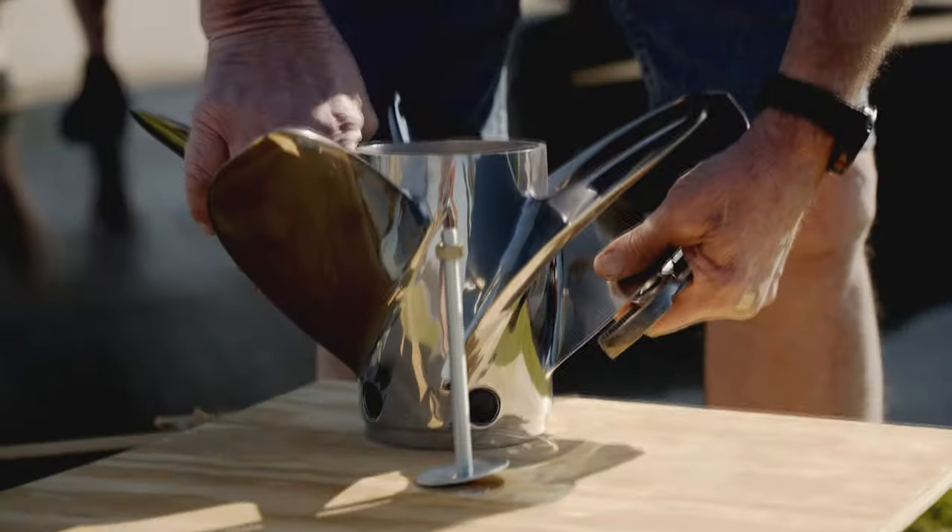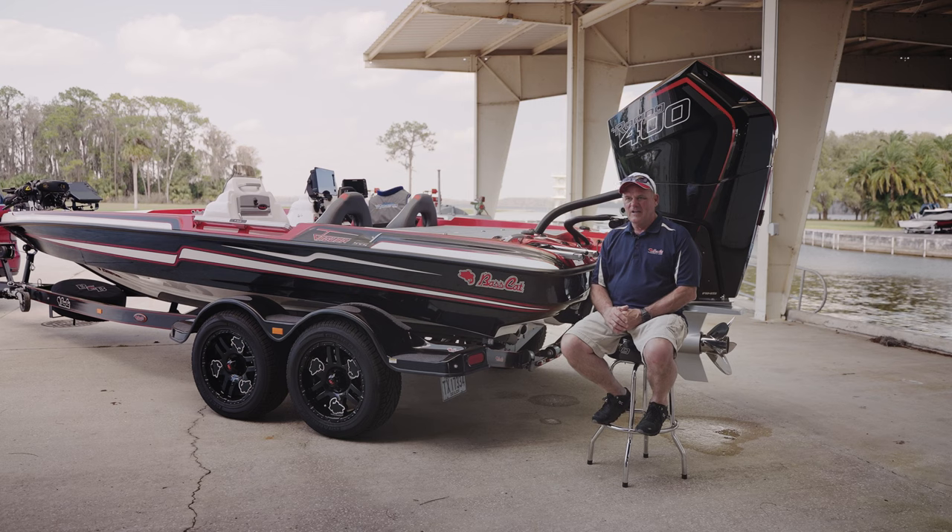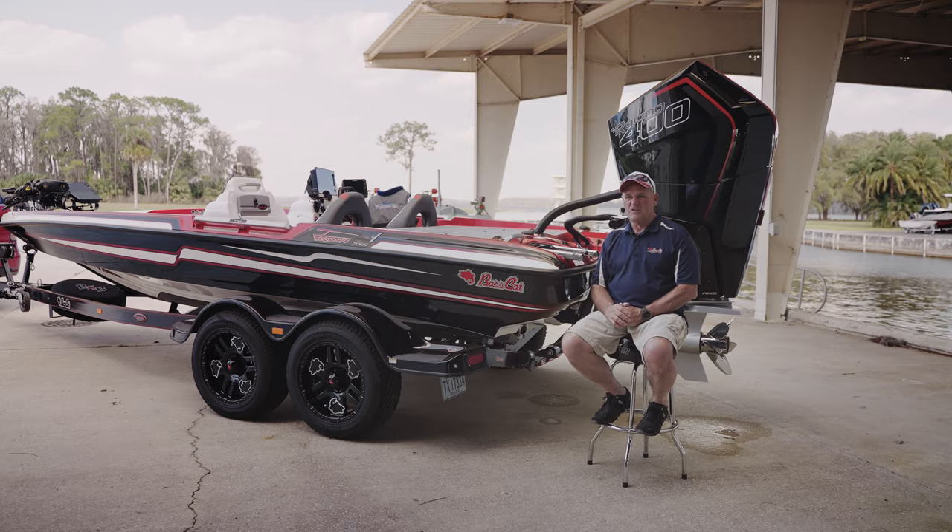The resources Mercury's got at Lake X — to just go grab whatever propeller you need, get technician assistance, and help you do a setup like this — it's just something we can't put together easily anywhere else.